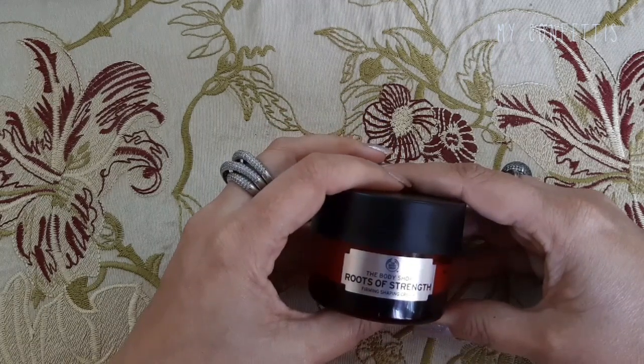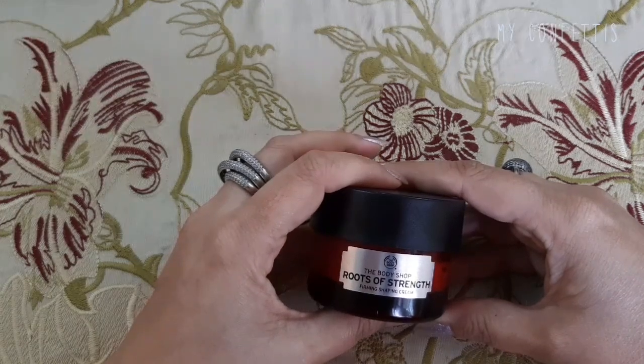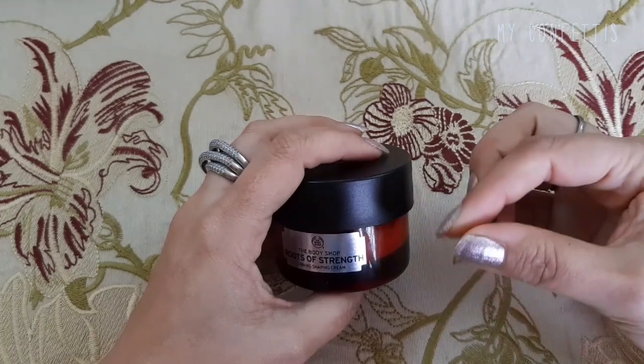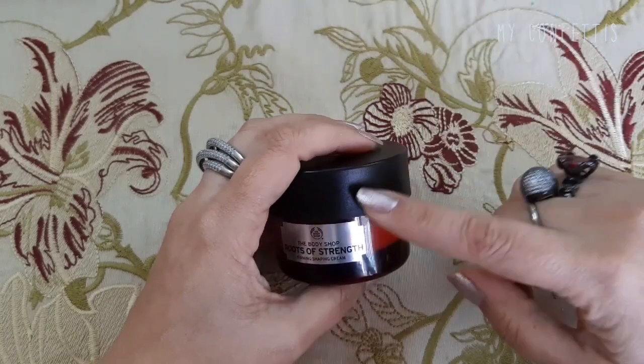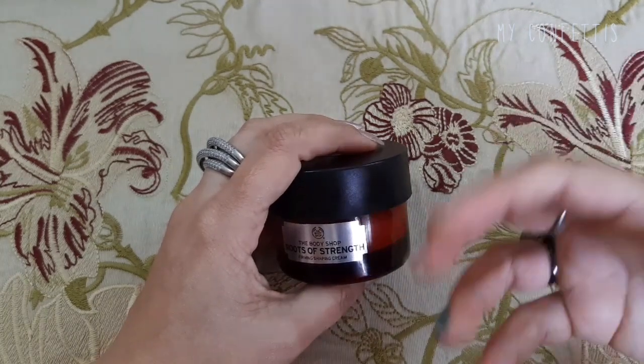जब मैंने first few days इसे use किया तो जैसे मैंने इसका lotion यूज़ किया था, मुझे कोई progress नज़र नहीं आई। But after two to three weeks मुझे feel होने लगा कि मेरे skin में जो pores थे वो बंद होना शुरू हैं — जो कि इससे पहले कभी किसी product से बंद नहीं हुए। The pores started to shrink.